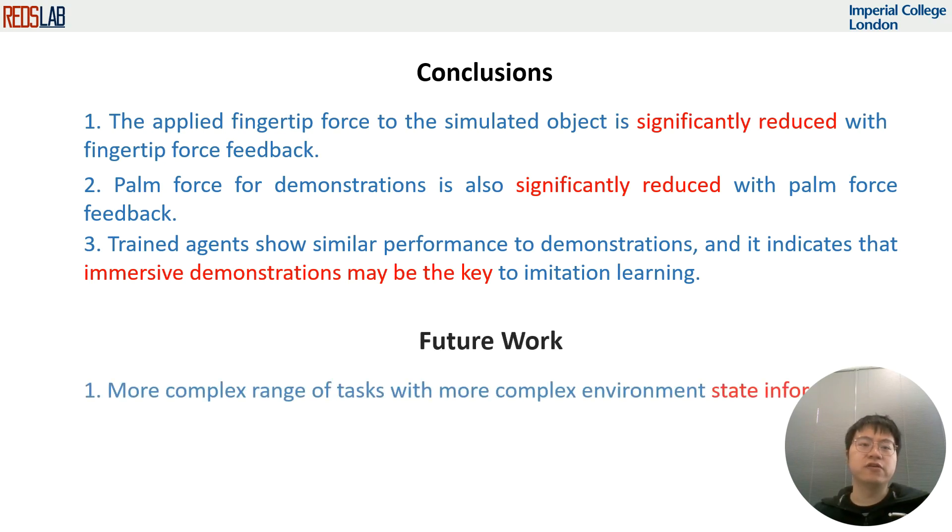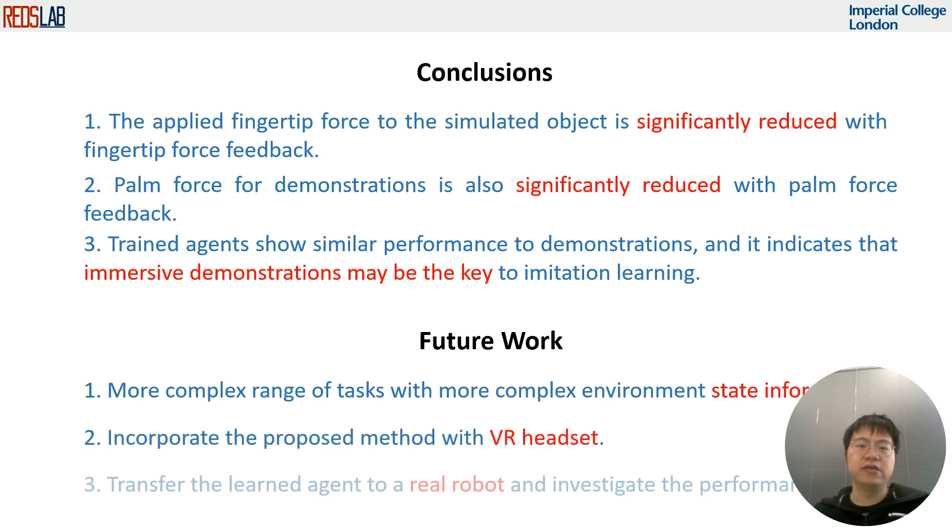In future work, a more complex range of tasks will be investigated with more complex environment state information, particularly those where feedback is vital for task completion.